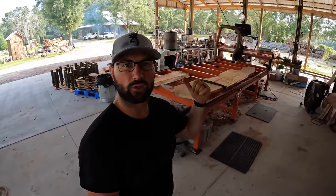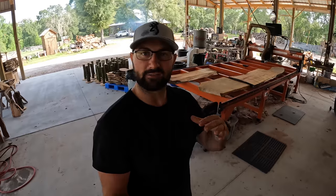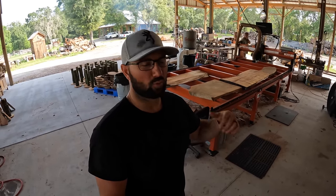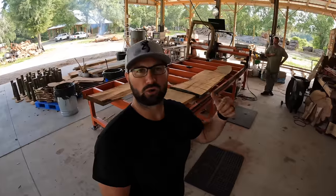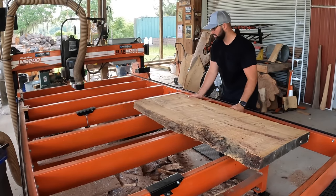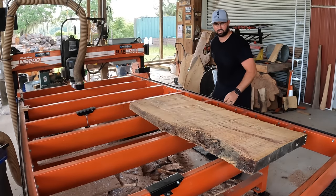Now that we know the moisture content of all four slabs, I'm going to go ahead and flatten all four. Even though that monkey pod isn't ready, it's the top slab in the stack and the least valuable, so we'll flatten it and put it back in the kiln as a flattened slab — it should still dry pretty flat. The camphor is a little high but we'll flatten it. The monkey puzzle is fully dry and ready to go. The live oak is a little high but we'll flatten it again. First up is the biggest one — the monkey puzzle. It's a softwood so I can take almost a full eighth-inch pass each time with the slab miser. We'll get it clamped down and show you how we flatten it.